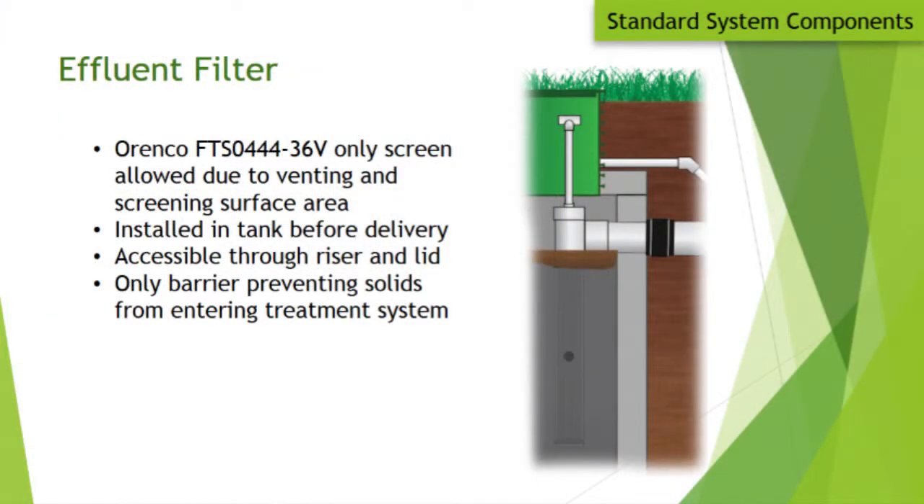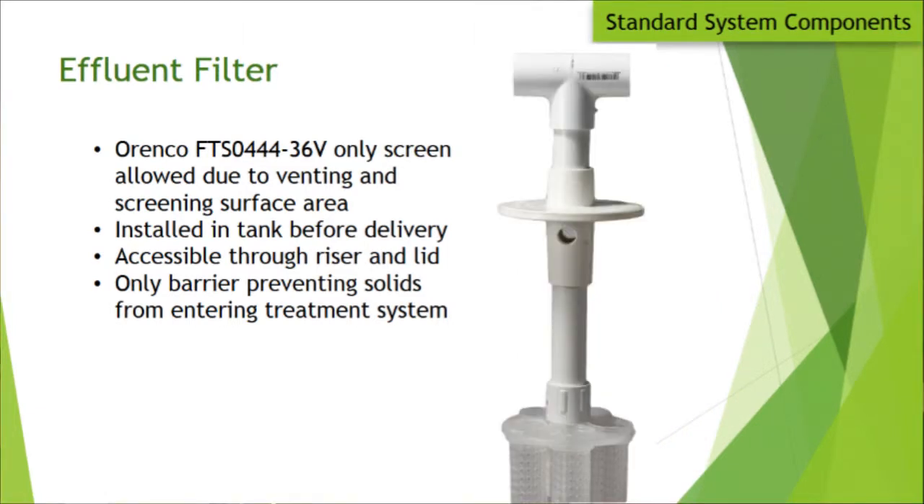The effluent filter comes with the tank — it will be the Orenco effluent filter, not a pipe cleaner style. It has more screen surface area than alternatives, is maintainable on a yearly basis, and must be accessible through the riser and lid. This is located at the outlet of the septic tank just before the Advantex system, screening the effluent before it enters the AX unit.